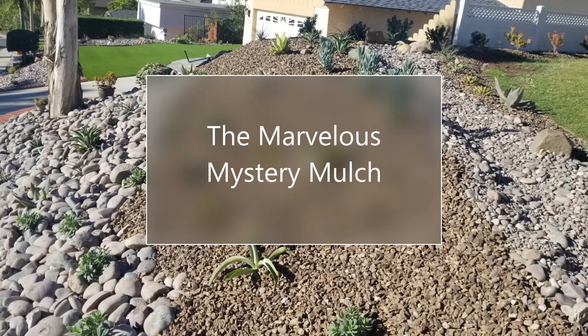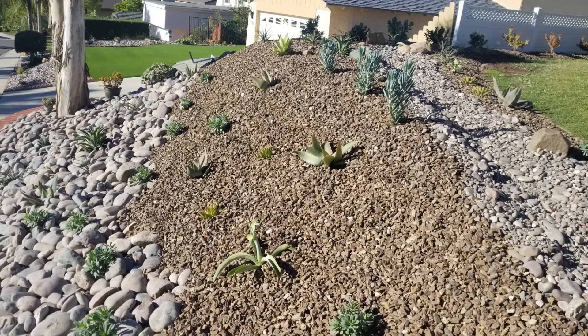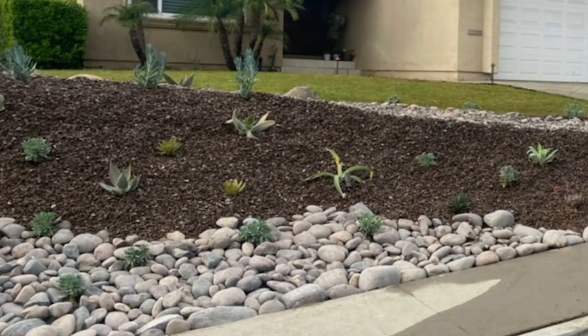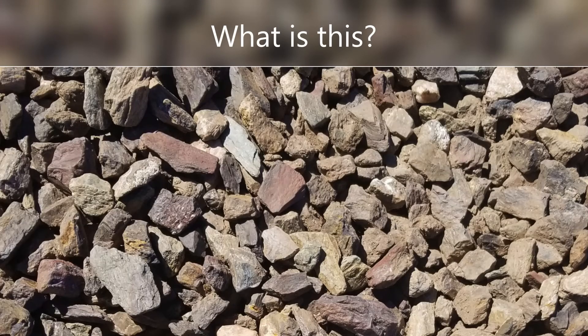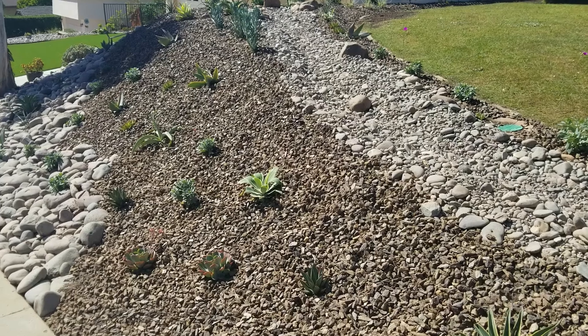Hello again, this is Doug the Two Minute Gardener. Have you ever been driving by a property and looked over and seen a cool mulch on a hill and thought, wow, that looks like bark but it's not — what could it be?